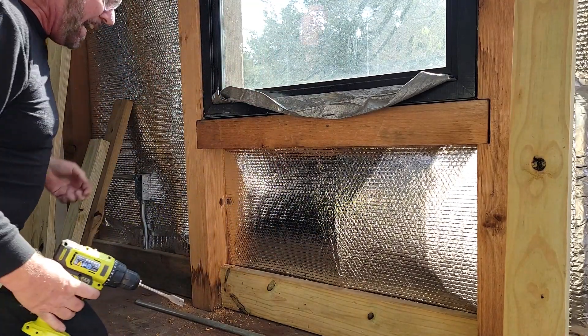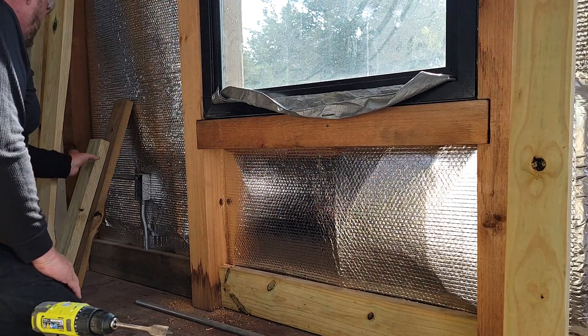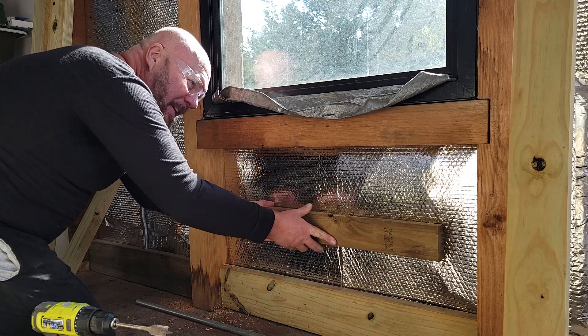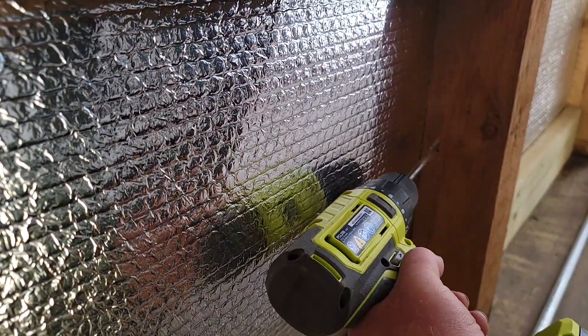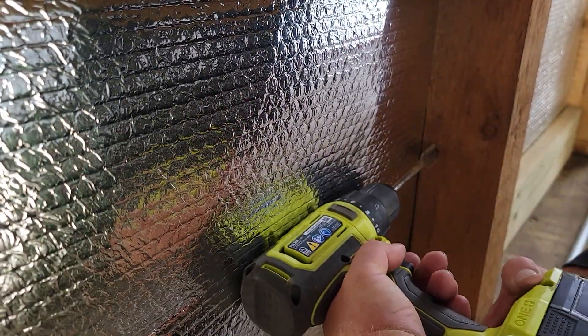There you go — there's one. I'm going to use my NASA level again to get exactly where it's supposed to be. I can hear all the real electricians in the world crying out in despair that I didn't put a level on that. I don't disagree with them. Cry, you electricians, cry.